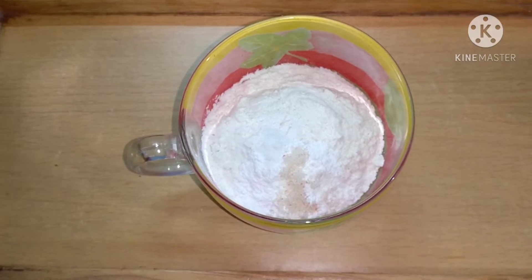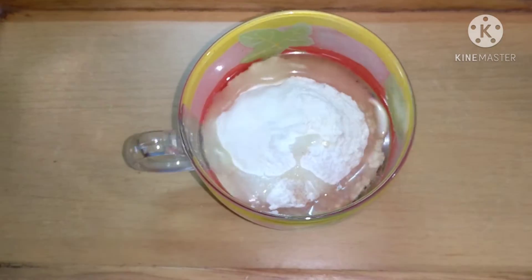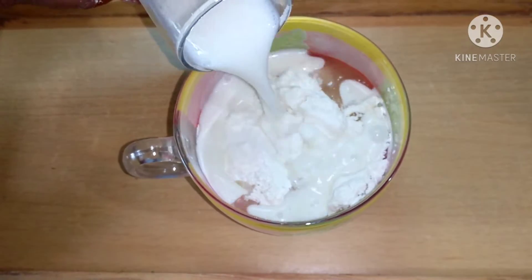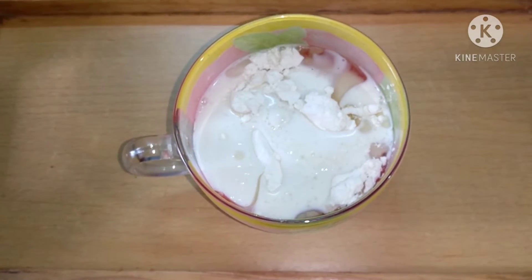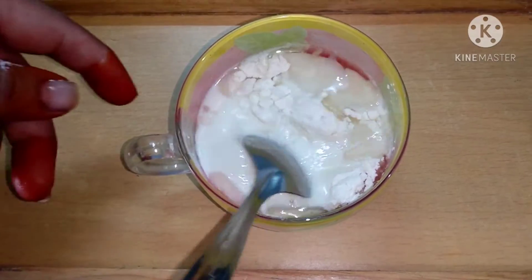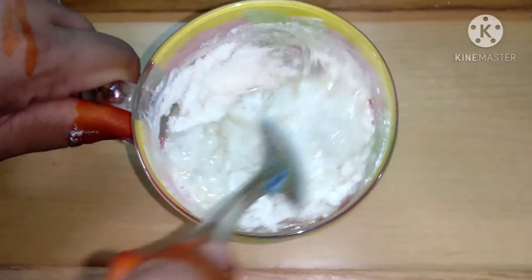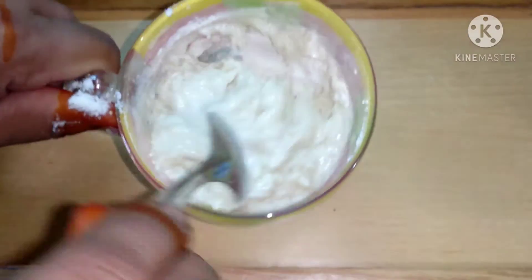Now we need to add a little bit of salt. Then goes in one tablespoon of olive oil — you can use normal oil also. Along with it we will add three tablespoons of milk. Give it a good mix, making sure that you have no lumps and you have a smooth texture after mixing.